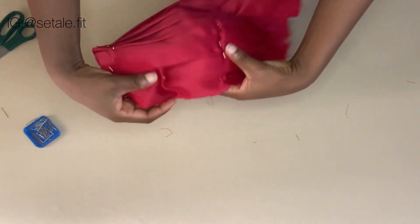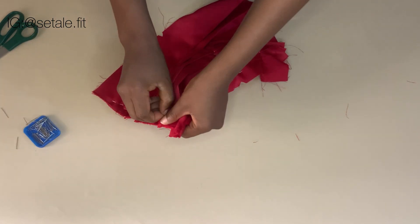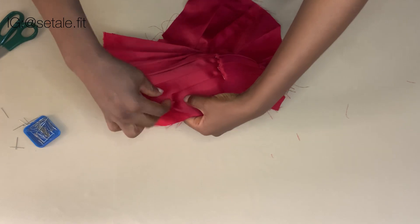After you are done pinning, you are going to have it looking like that. Now you're going to do the same thing to the other side and you will have it looking like that.